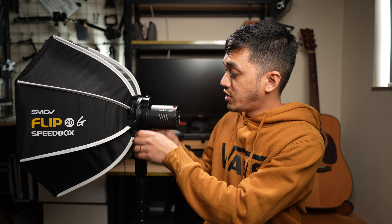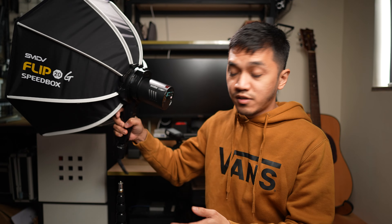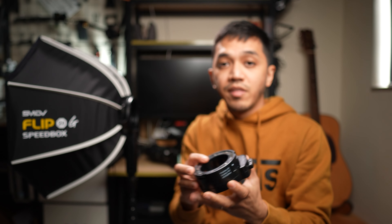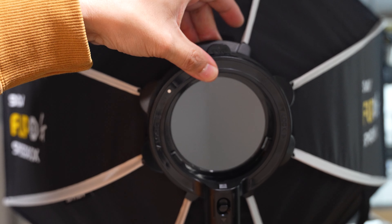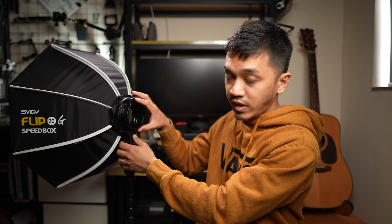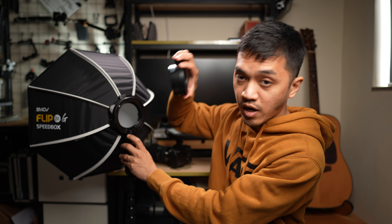You're probably wondering if it's secure. Let me show you. If I just do this, it is not going to fall off - it is very secure. The mount I have is for the Godox V1 and the AD100 Pro. This mount attaches to the Flip 20 Speedbox - you rotate it like that, you hear a click sound, and it is secure. To release it, you just press this button over here and rotate this way.